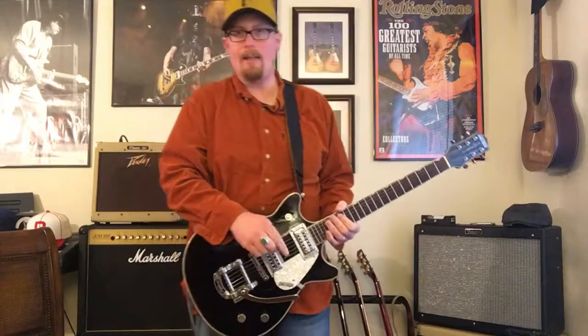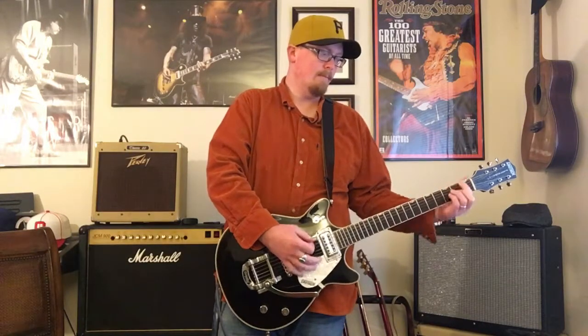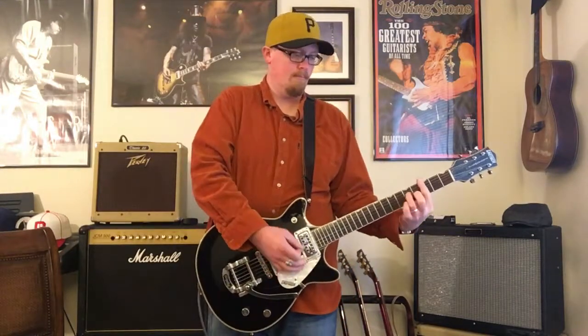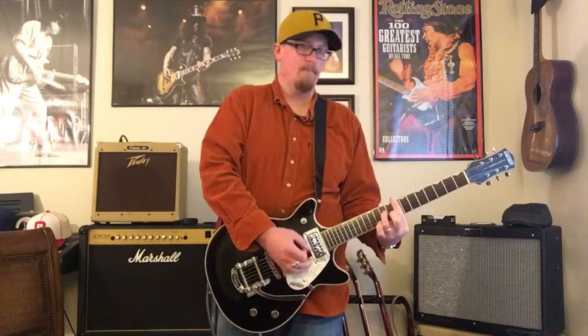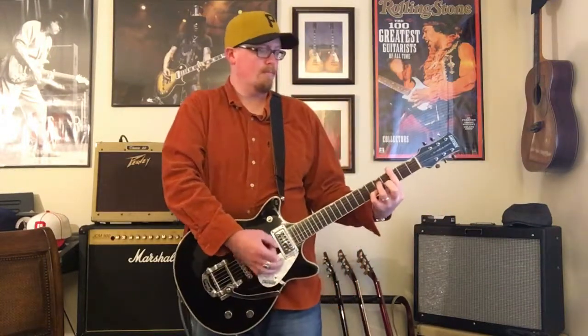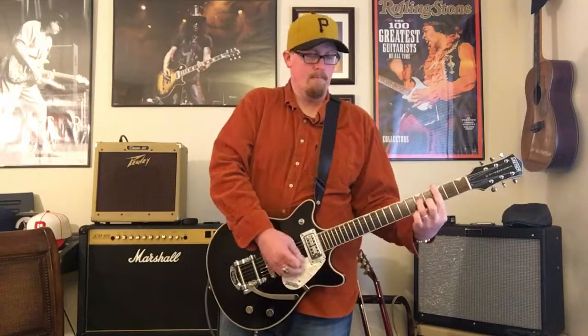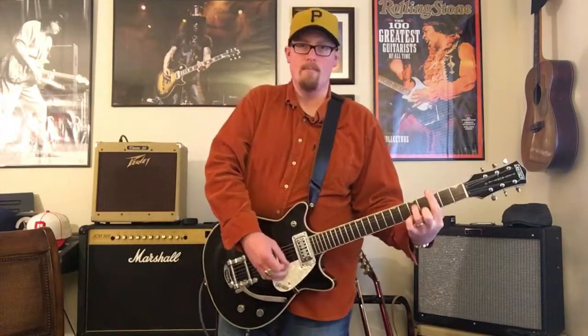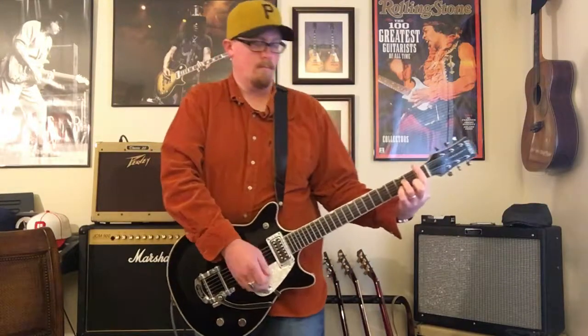Let's have some more fun. I'm going to use this phaser that I really like — it's the VFE Enterprise. It's a great sounding phaser.